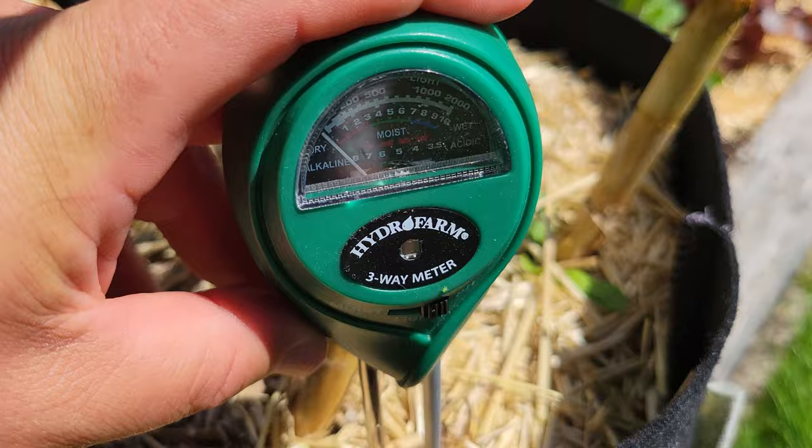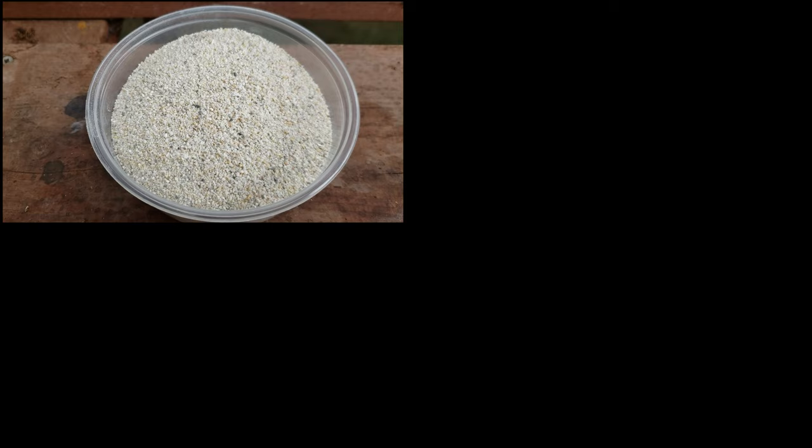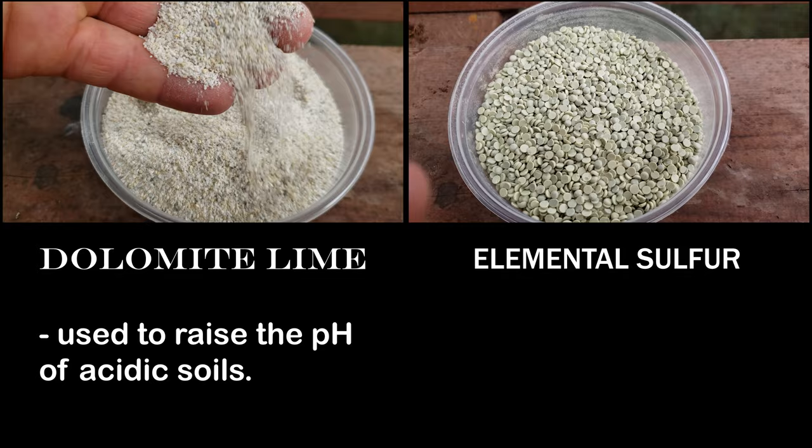Fixing an extreme pH that falls outside of the range we want almost always involves adding something to the soil. The safest two additions that I use are dolomite lime for acidic soils and elemental sulfur for alkaline ones. Always check the packaging for application rates, but err on the side of less.